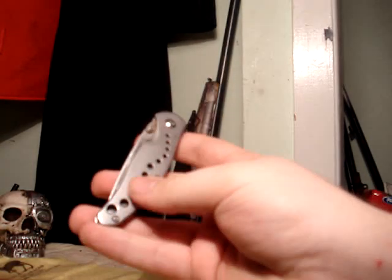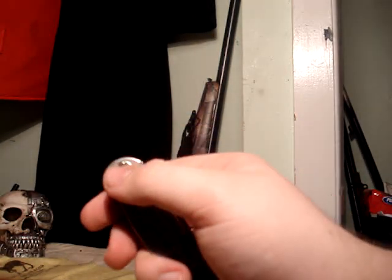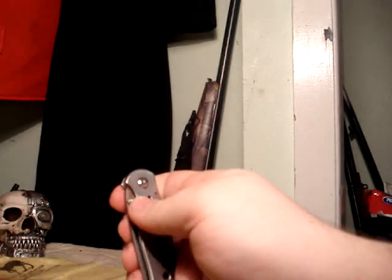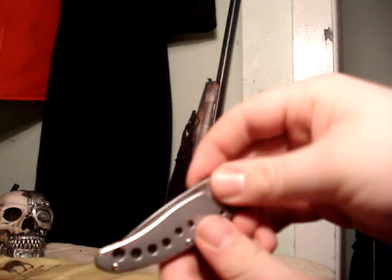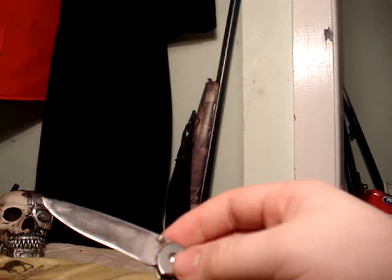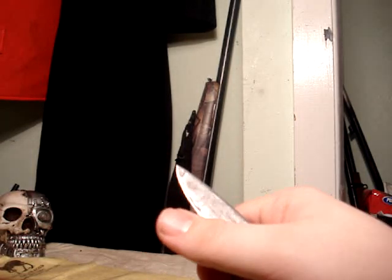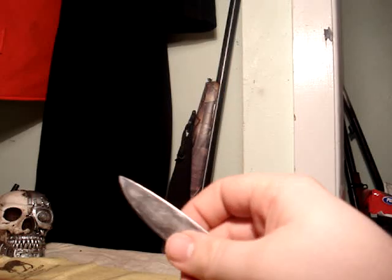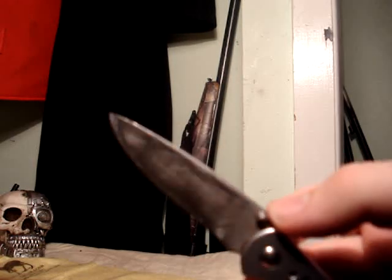Anyway, this is a decent little knife and they're not that expensive — all steel, skeletonized to lighten it up. I haven't attempted to loosen this yet, but as it is right now it's almost impossible to open one-handed; you'll tear your thumb apart before you'll actually get it. The blade is nice — it's somewhat easy to sharpen and it can hold a good edge.